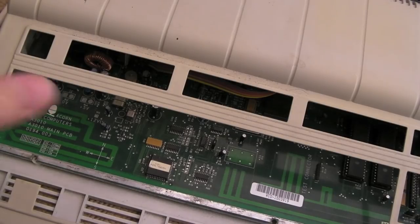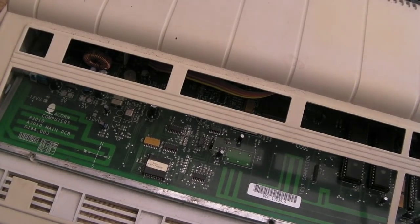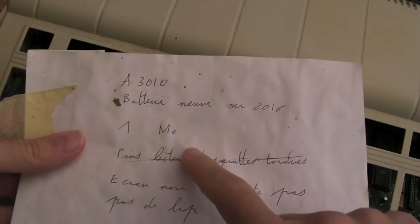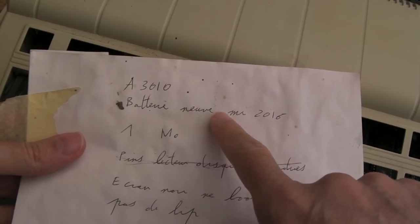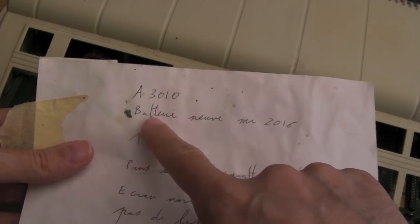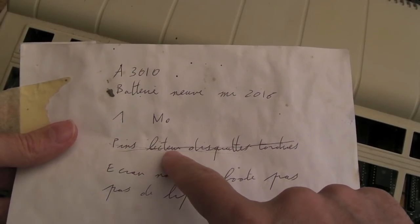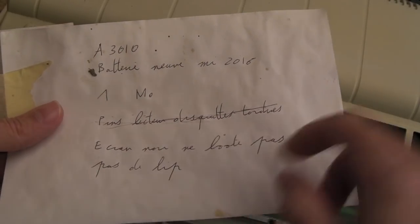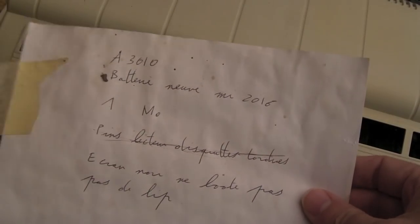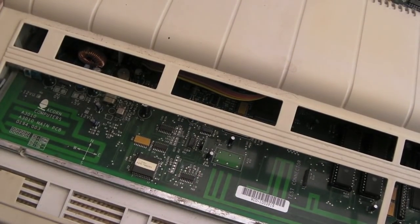So we've got a third one here - as you can see, this is missing the keyboard, but we do have a spare keyboard, although the ribbon is damaged. There was this note in French: A3010, new in 2000, battery new in 2016, one month maybe, pins - no idea. Post down below if you know what that means. I'm guessing the battery was replaced and maybe something happened after a month. So let's try and get inside this one.